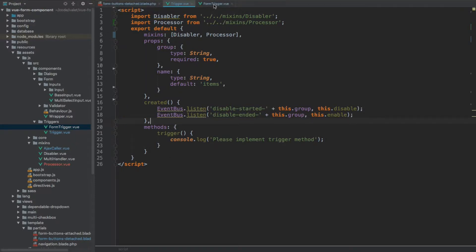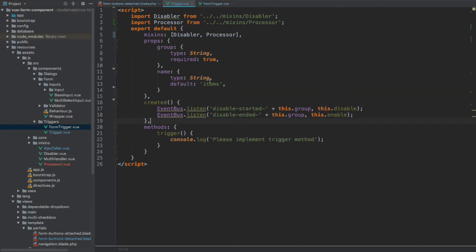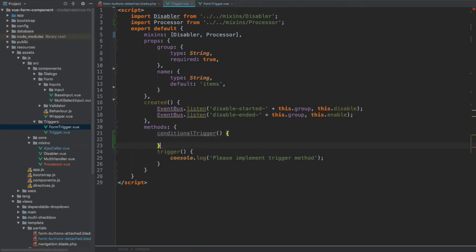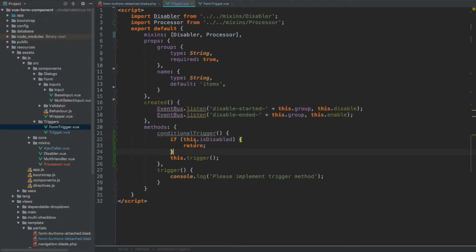We'll add the render method in just a moment, but first let's go back to the form trigger. You can see that from within the trigger we're checking if the disabled flag is set to true, and if it is we just return to make sure nothing happens. This isn't going to be the only instance where we check this, so what I want to do is create a new method on our trigger component called conditionalTrigger. From within this method I'll call the trigger method, but first I'll perform this check. I'll cut this if-isDisabled check and paste it into conditionalTrigger so this check lives in a single location rather than being repeated in every trigger method.